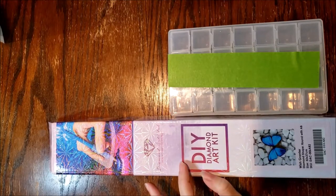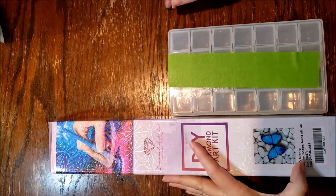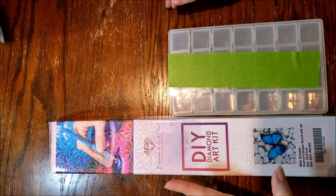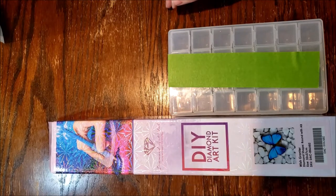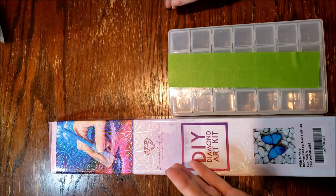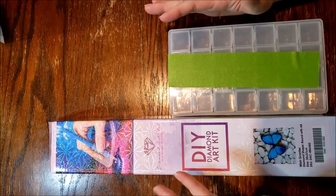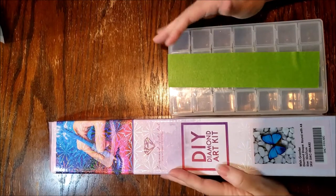This is the trial offer. I did purchase the upgraded kit, so this one is 32 by 37 with round diamonds with AB. They did send me a double order, so they sent me the smaller version as well as the upgraded version, so eventually I may go ahead and try to do a comparison.